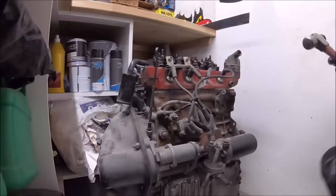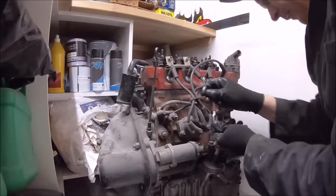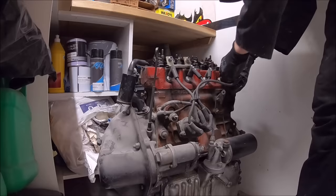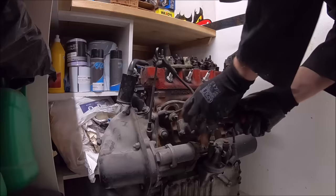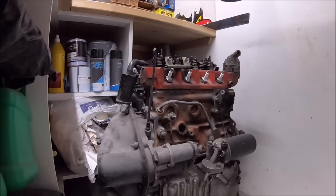Removing the ancillaries here — first part off was the water pump. Pretty straightforward. Now removing the distributor. The engine is going to get painted, so I've marked it with a hammer and chisel — a little notch in the block and a little notch on the distributor — so when we reassemble it, we can just reset it to where it was before and the timing will be roughly correct.